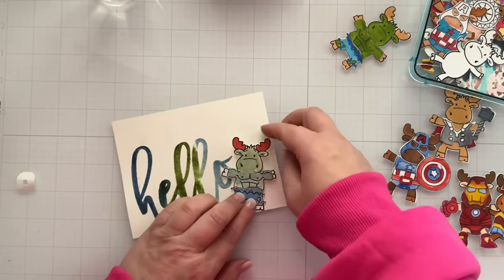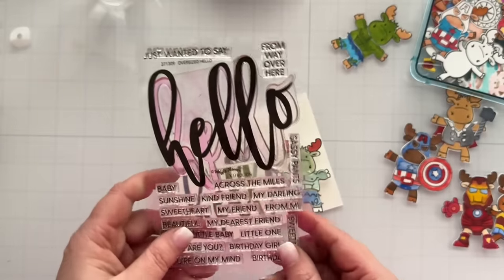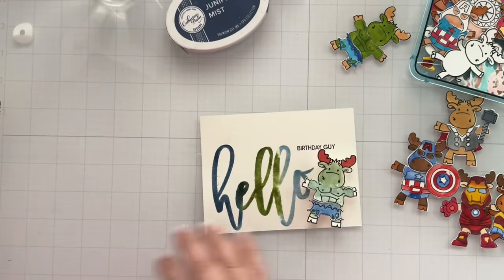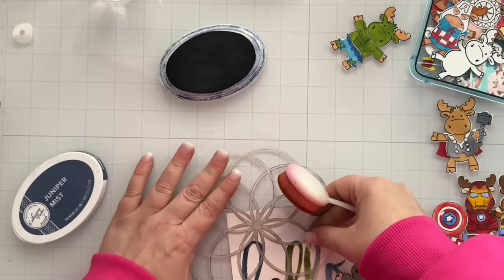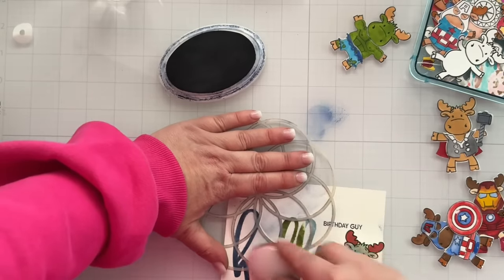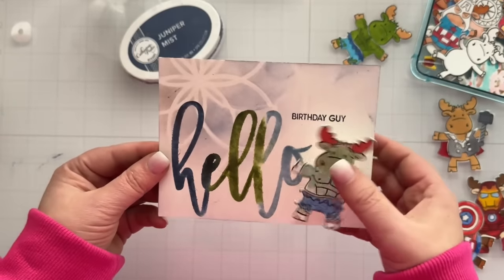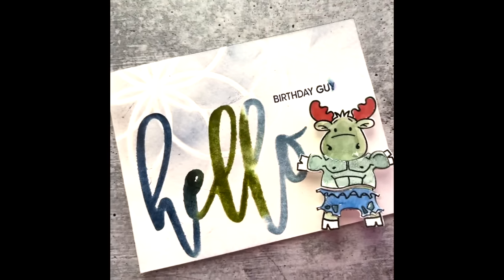I'm going to pop this Hulk up on an action wobble — this is a mini action wobble I got off Amazon, so it kind of flicks around. I forgot to put the rest of the sentiment first, so I went ahead and stamped 'birthday guy' kind of above my little Hulk moose. It's going to turn out. It looked a little plain, so I grabbed a stencil that was sitting on my desk and added a little something. I'm using that same juniper mist color and an ink blending tool — it had a little brown on it, but this is a masculine card, so why not? Just a little partial stenciling and going around the edges. That little step added something to the card. Here's the finished look at this little guy — this would be cute for a kid even. I just love my little wobbly Hulk.